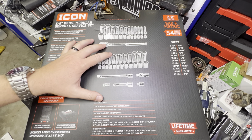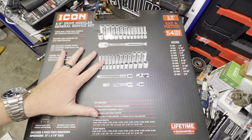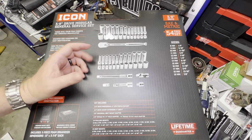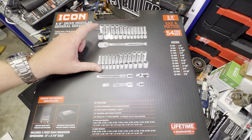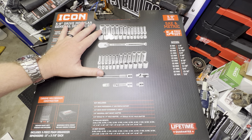Hey guys, welcome back. I've got another video for you. And like it or not, Icon and Harbor Freight have come out with a new set, which is actually quite a bit different than what you guys have been used to with their standard deep, shallow ratchets and extensions that come separately.